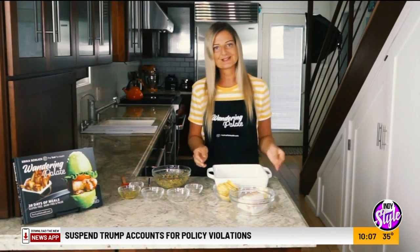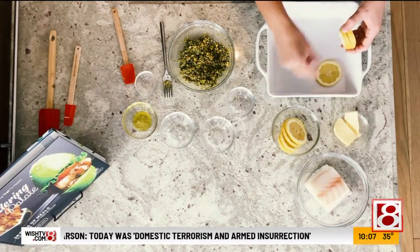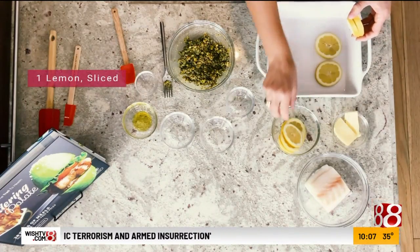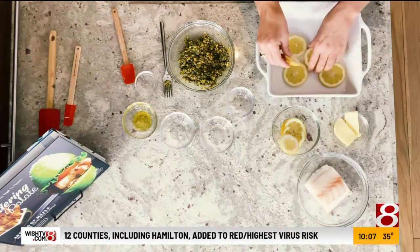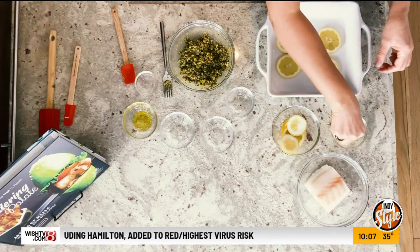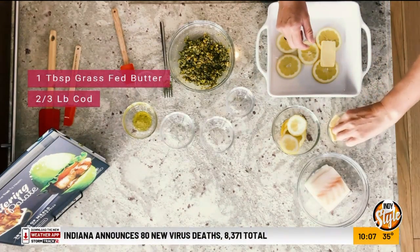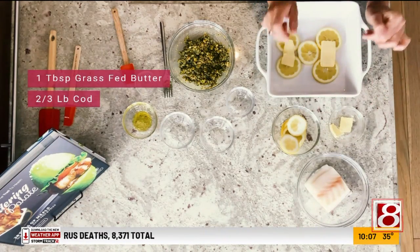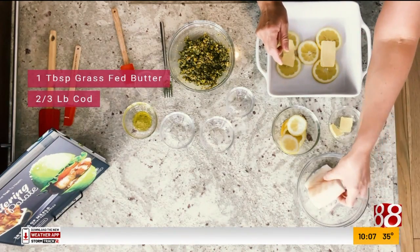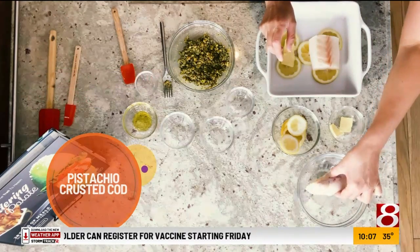Now we can start to set up our fish. I have an eight by eight baking pan. We're going to start by making a layer of lemons on the bottom that the fish is going to sit on top of — that's going to look really beautiful and also infuse a little bit of citrus while it's cooking. Then we're going to use some grass fed butter — I put one tablespoon of a slice of butter underneath the fish. If you don't do dairy, you can use some coconut oil as well. Now we'll go ahead and put our cod on top, sitting just over the butter.